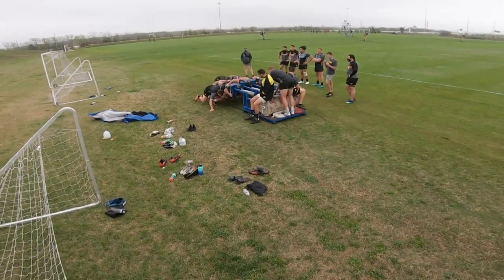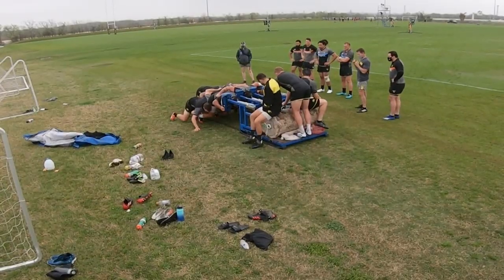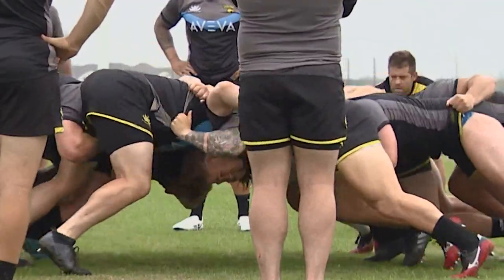During a Sabercats training session, you can't miss it — the padded scrum machine. It's a safer way to practice scrummaging.